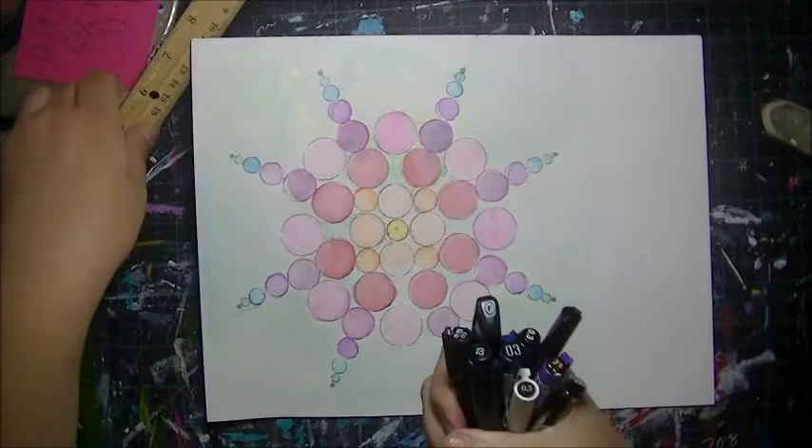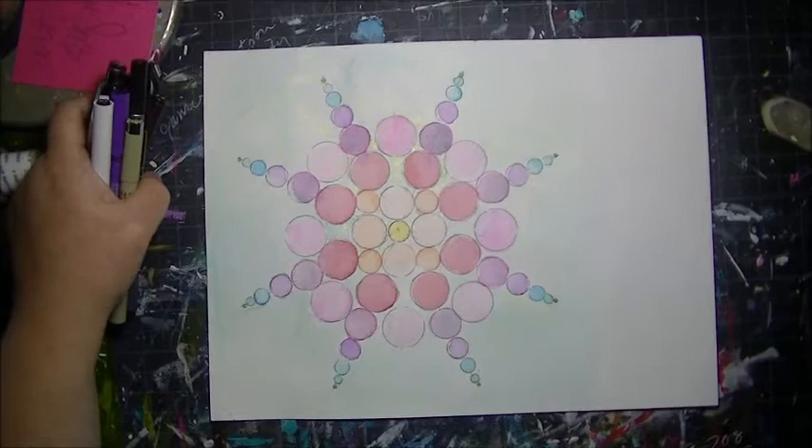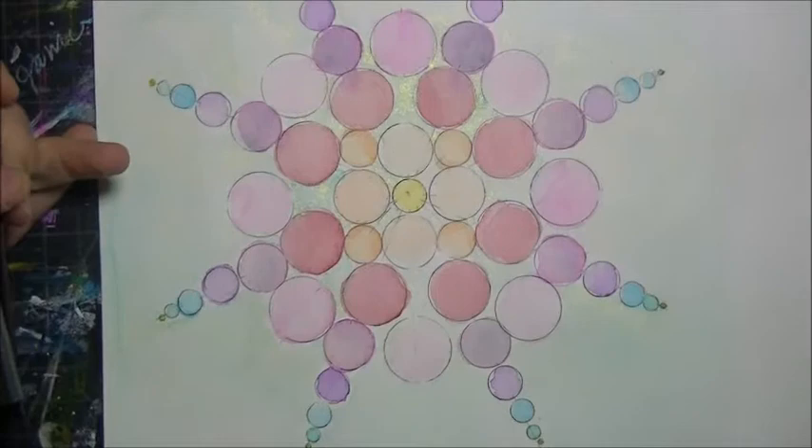Here's the finished painting project. I tried to keep it in the color scheme — I painted the outside with Duochrome from Daniel Smith, so it has a cool metallic sheen. You can see it right there.